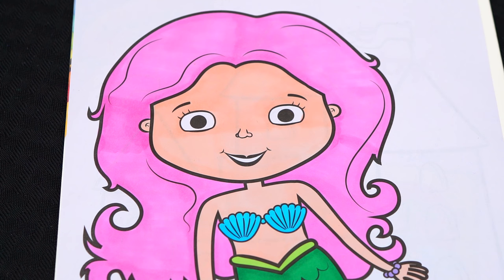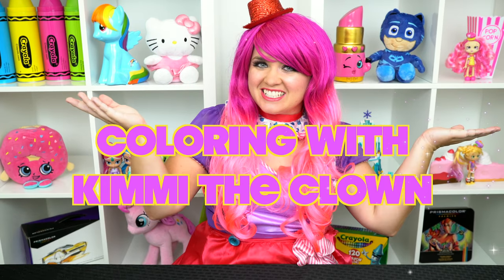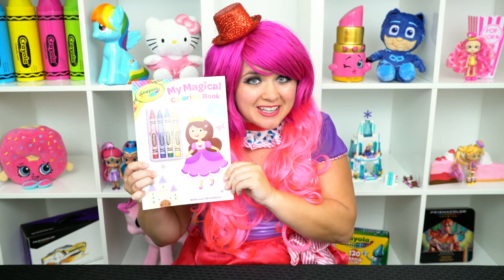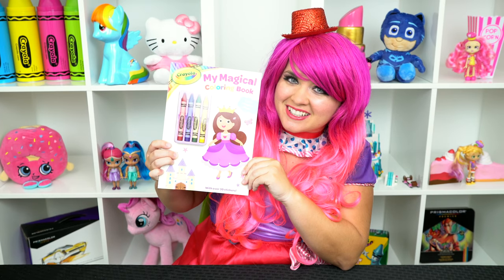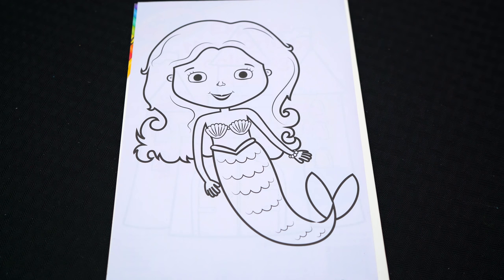What a cute mermaid! Hey everyone and welcome to coloring. Today we're gonna be coloring in my Crayola My Magical Coloring Book. I got my giant box of markers here, so let's get started.